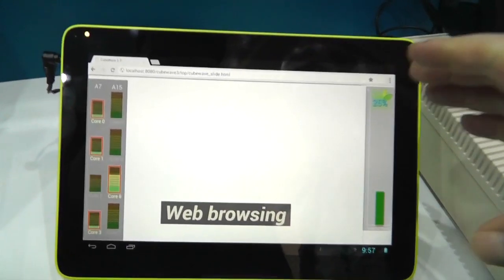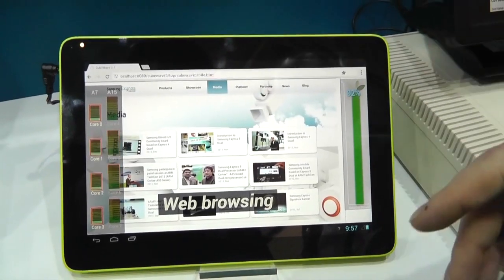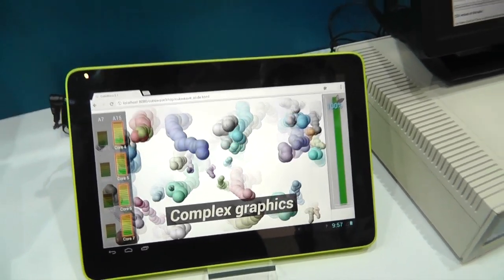Entering a web page takes a bit of power, so you just use the A15 — it's a bit of grunt. But then as soon as you start scrolling or the page is loaded, it drops back down to the A7, and this is where the power saving can continue. There are devices out there now with quad-core A7, and devices based on the A15, but this is about having the best of both worlds.